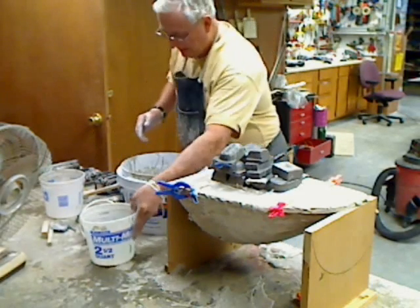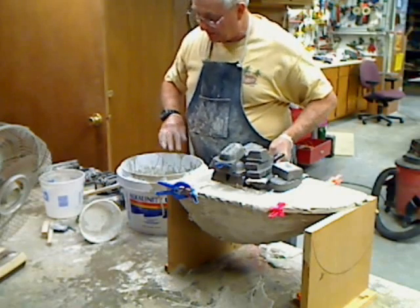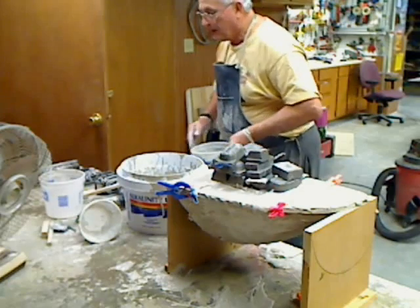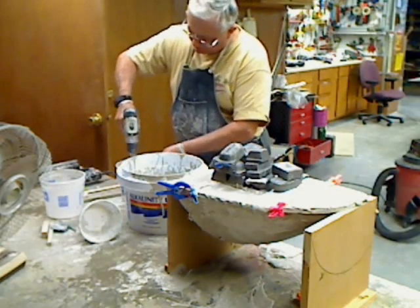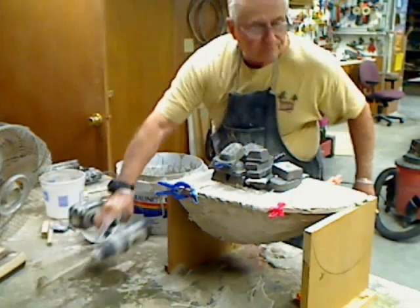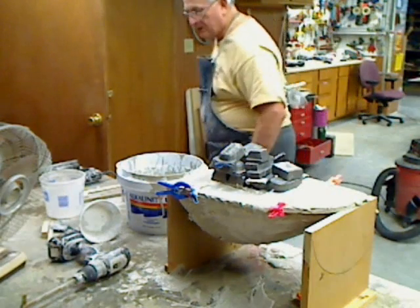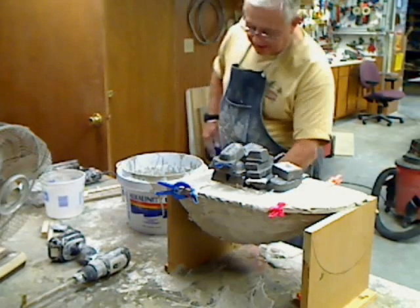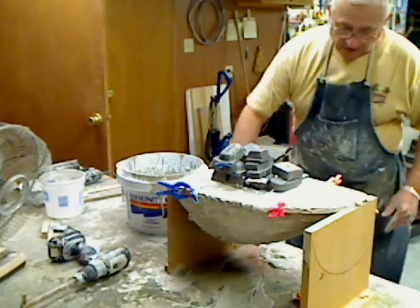Like this one. This nice, smooth plastic — this will pop. I'll just let this cure and it'll pop right out of there. I want to clean this off. It won't dirty up too much when you're doing a pour like this. It's not like all the stuff when we did the original casting.